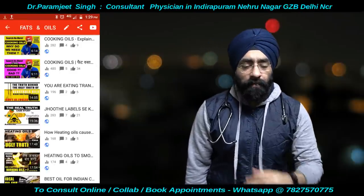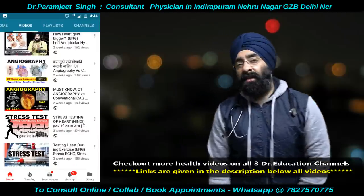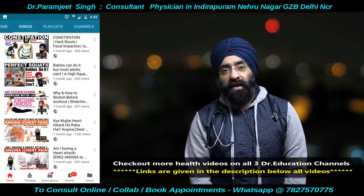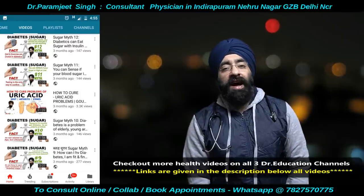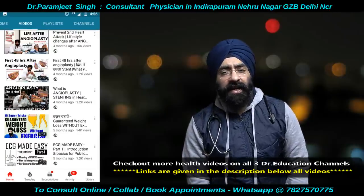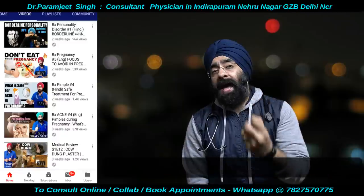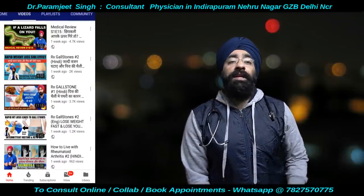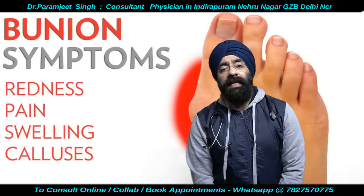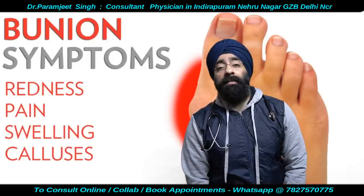It's not 'bunion' — it's 'bunion.' This is not something you wear; this is something which bothers you, which will be because of wear and tear. Some people are frustrated with bunion. Bunion is on your legs — at the foot. Bunion is basically a bony bump.